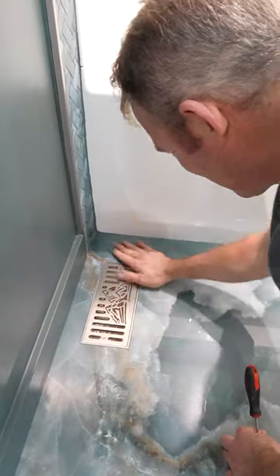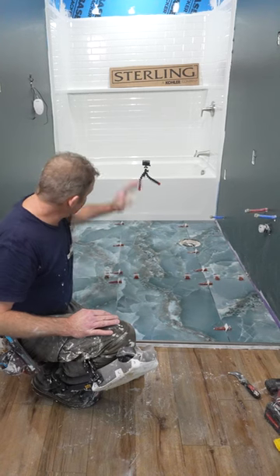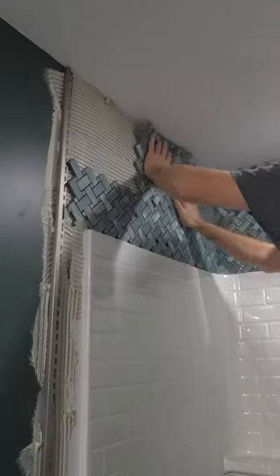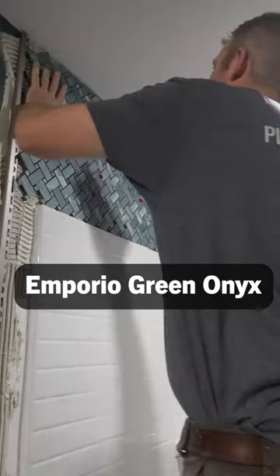So make sure that you're charging enough for some of these type of items that are going to take up some time. But now we've got a good floor in. Now we can go the next day, start doing some of the tile around the surround and get the grouting and getting all the accessories in.